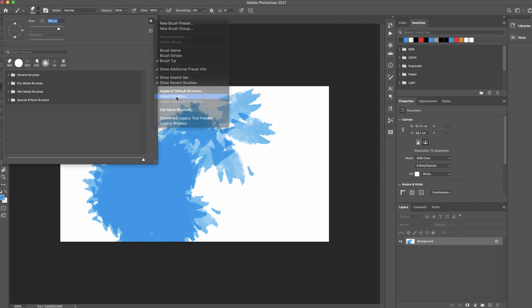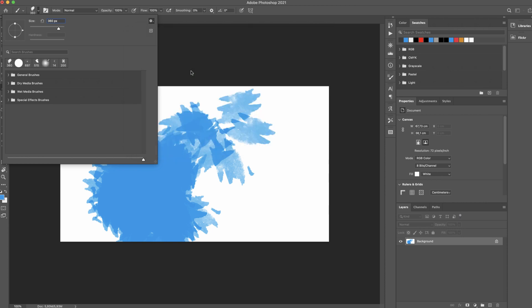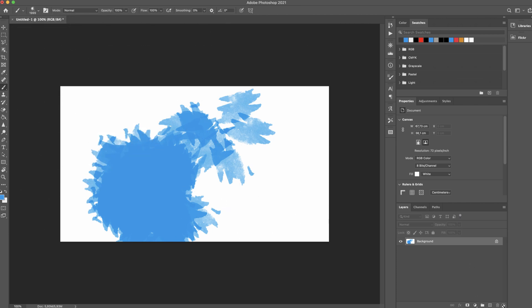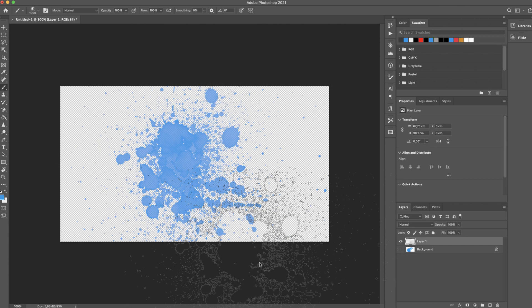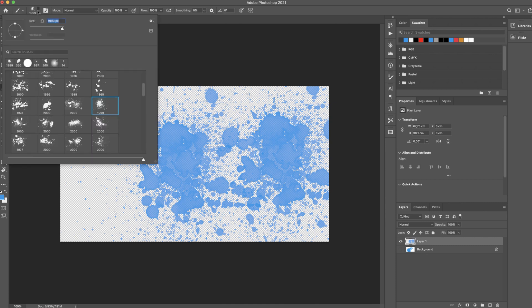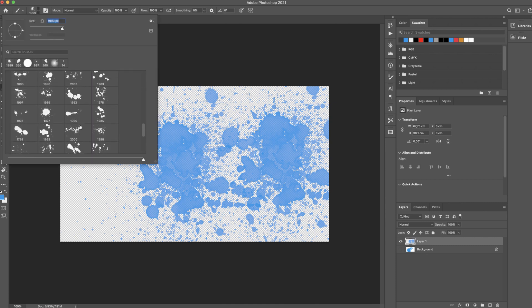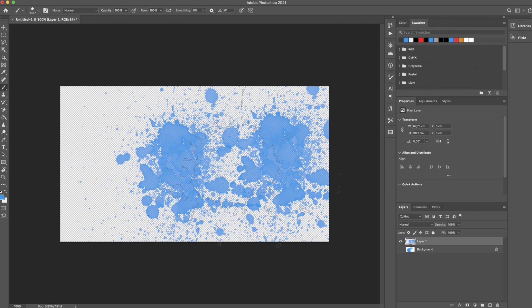If you want to import other brushes, it is the same method as before. I will load some ink brushes and play with them. I will create a new layer to show you some other brushes from this pack. Please check also the other 4 sets — I am 100% sure you will love them.